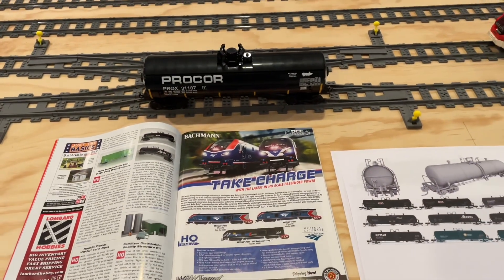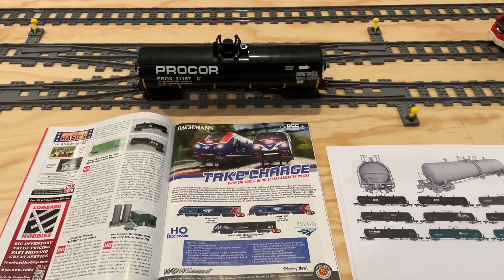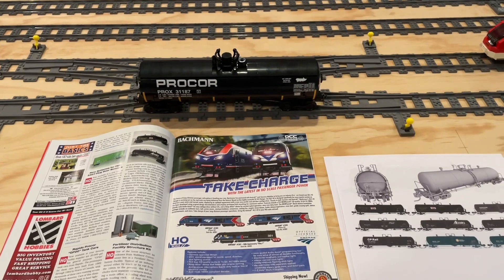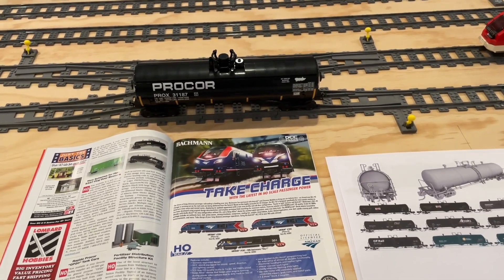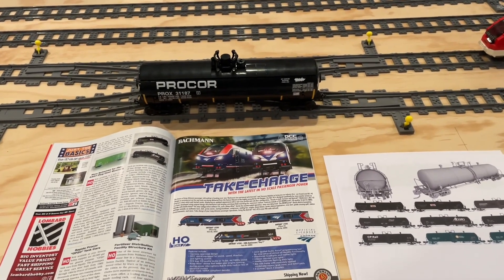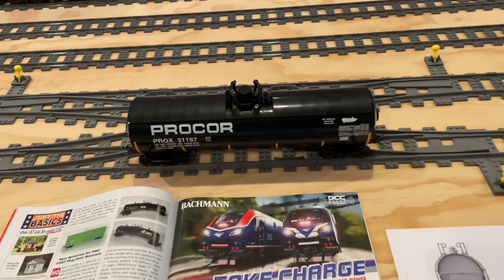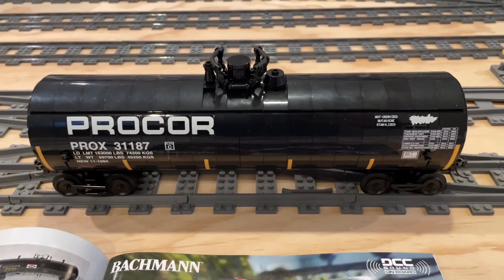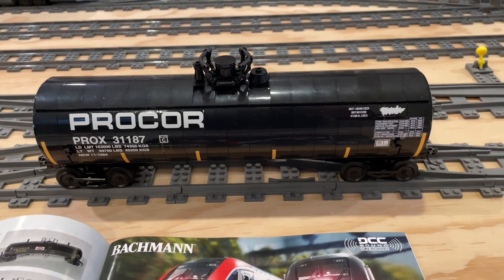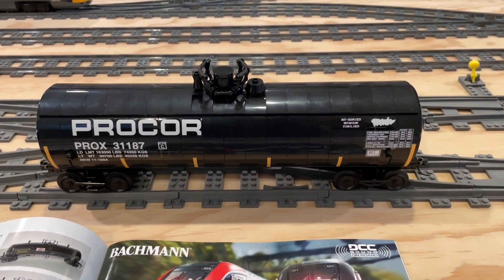I want a large number of these tank cars around the layout not only for personal use as we get more industries running, but also to have a roster to pull from when we go to shows and run our trains in other locations. Make sure to stay tuned — I'll have update videos as the BrickLink parts start to roll in and we start to assemble these, and we'll do videos as we have them running around the layout with some upcoming industry projects.